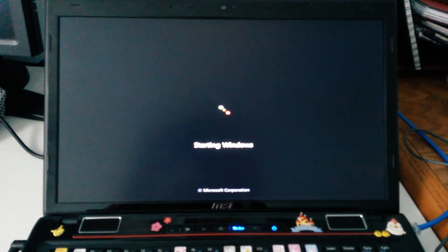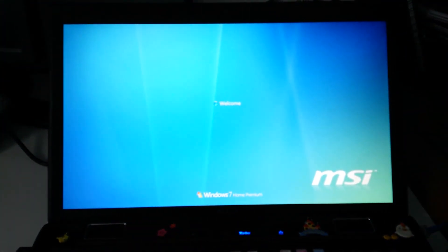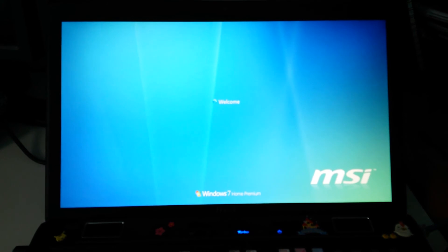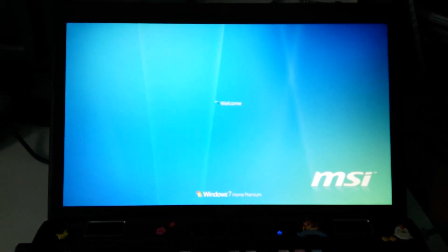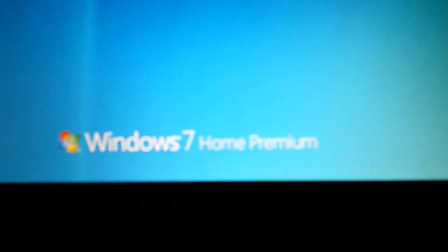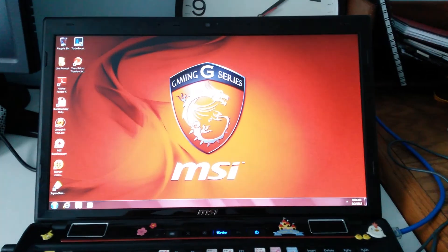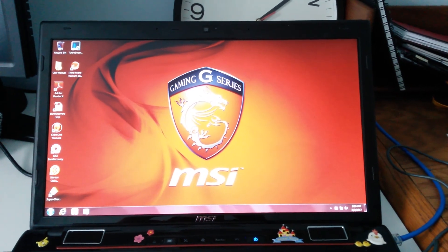Once that is done, the computer will start up again and it will be in its native Windows 7 with all the bloatware that came with it and everything else. The problem is it is exactly as it was in 2012, so we need to update it. We see Windows 7 Home Premium and it takes us to the desktop as it looked back in 2012.